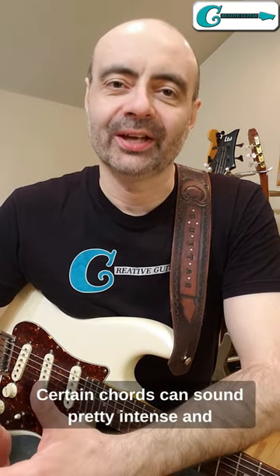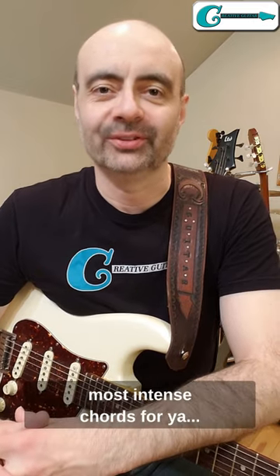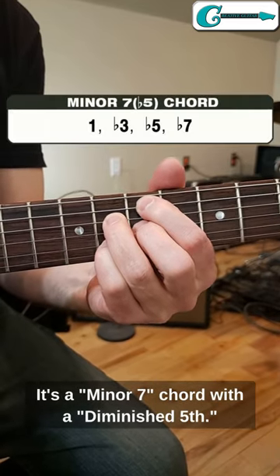Certain chords can sound pretty intense and others really give off that vibe. Today I've got one of the most intense chords for you. Presenting the minor 7 flat 5 chord — it's a minor 7 chord with a diminished 5th.